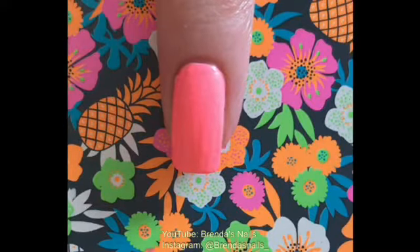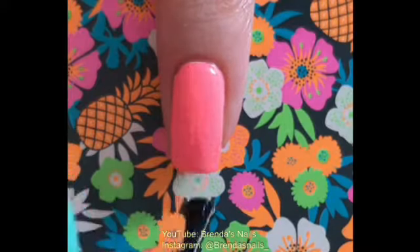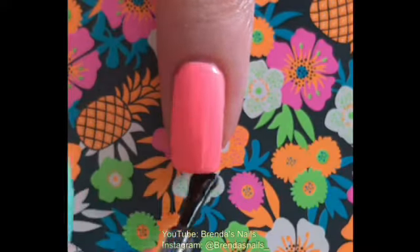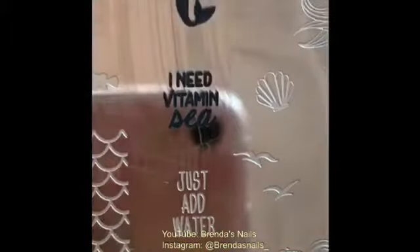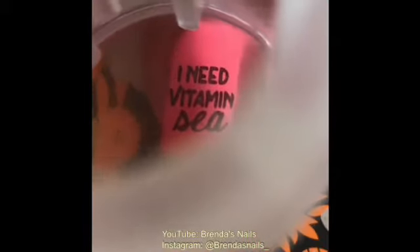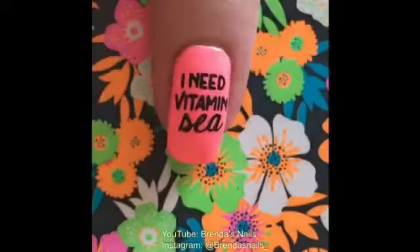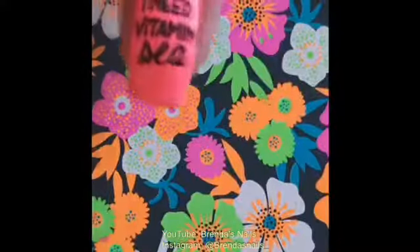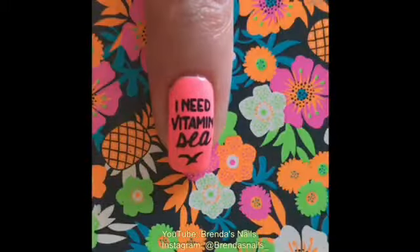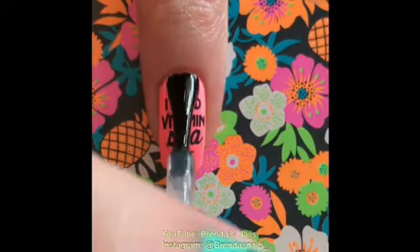Now onto my pinky. I added a layer of fast drying topcoat before stamping. I do this so if I make a mistake, I can easily take it off without ruining the base color. So far I'm loving this plate — it's been on my wishlist for a very long time. I stamped on this design on my pinky nail. I had some room left on my nail, so I added this bird. When my design was dry, I added a layer of fast drying topcoat, like I did on all nails.